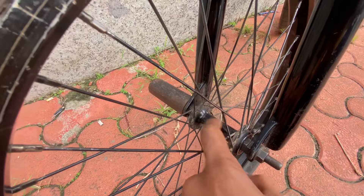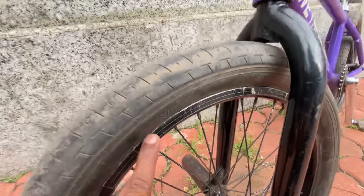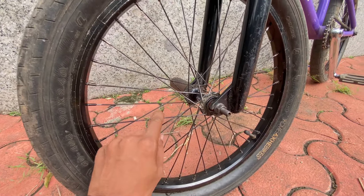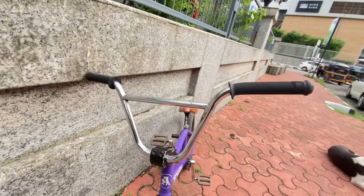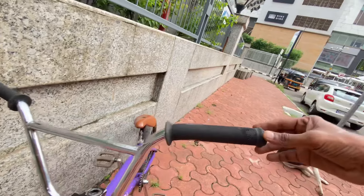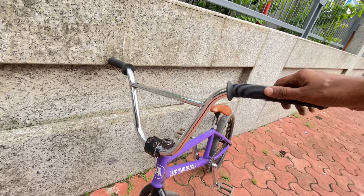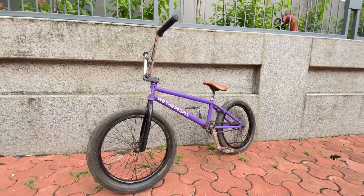This front tire is the old one that came with my bike, and the spokes are Merit spokes. And this is the handle — the handlebar which I recently got. So many people had messaged me asking about it.